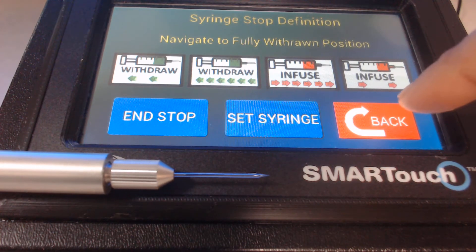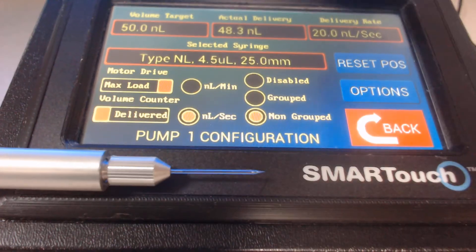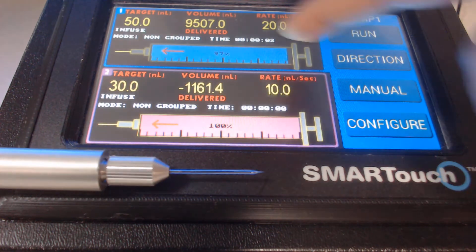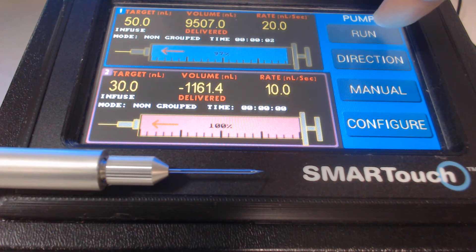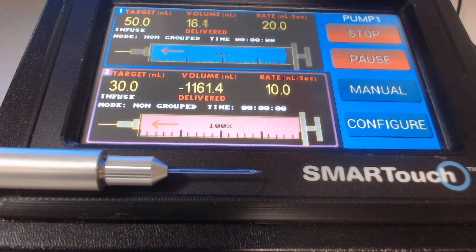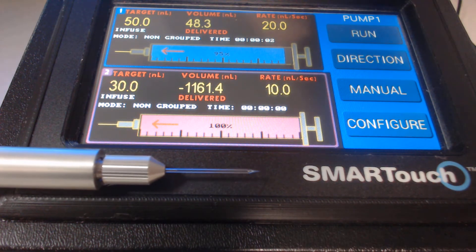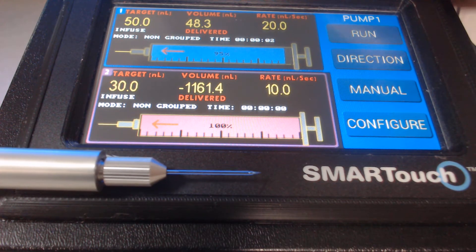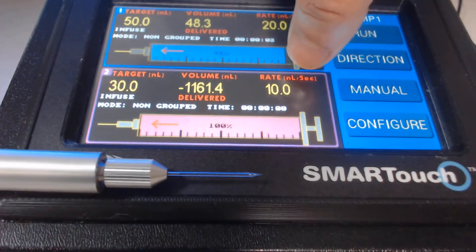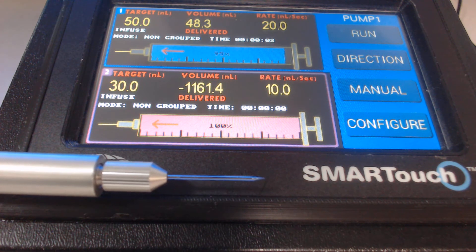To inject your sample, press the back button to return to the main screen, press back again — your parameters for channel 1 are set. Press the run button to inject at your desired volume and rate. You can then unplug the pump from the back and plug it into channel 2 at the desired target volume and rate, avoiding the need to navigate through many screens to reach the injection step.